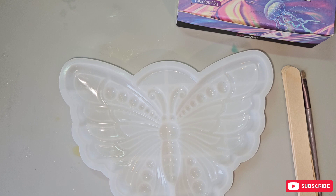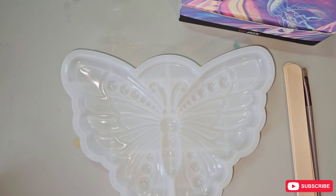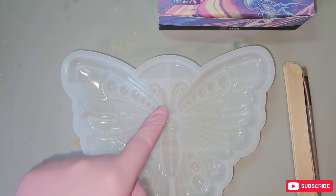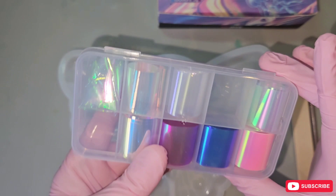Good morning everyone and welcome back. In today's video we are going to be doing a butterfly, and I'm doing it a little bit different than I normally would. I'm going to be using the chameleon powders — the purples and blues around the edges and down around the mold.